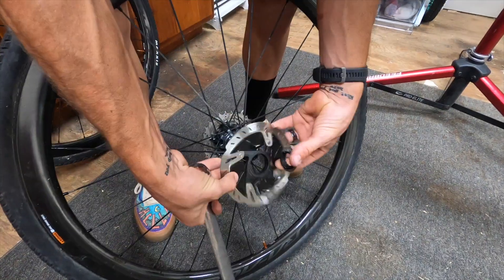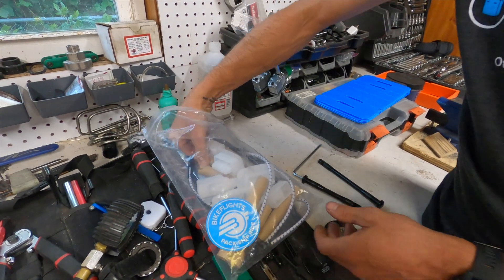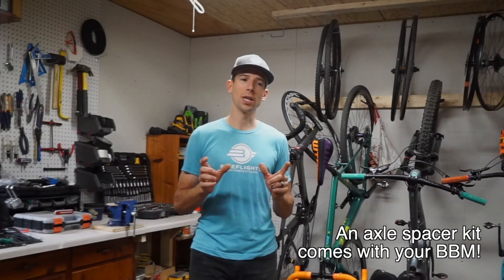secure with either tape or zip tie. Remove your rotors and place those aside for the small parts bag. Make sure to secure any rotor lock rings or rotor bolts. Replace your through axles or skewers, but make sure to put an appropriately sized spacer between your rear dropout and your fork.